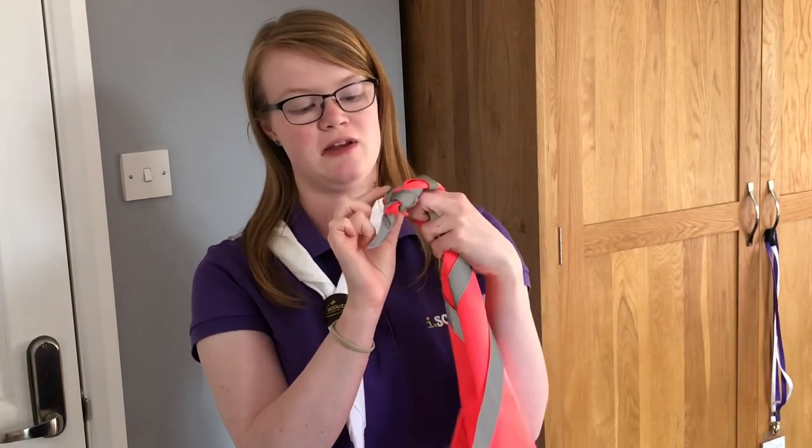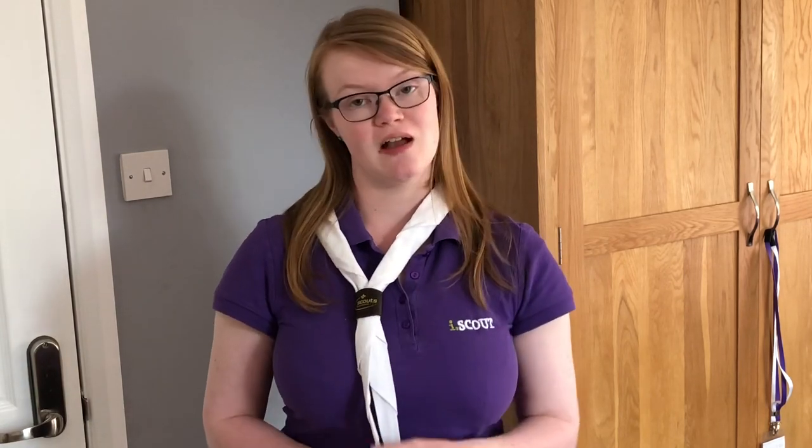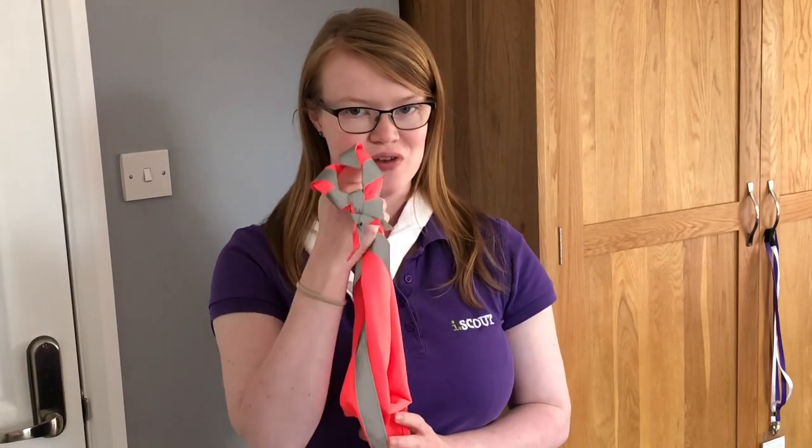Traditionally, when scouting first started, they didn't have woggles and they used to tie the bottom of their neckerchiefs with a knot. Now today, we commonly use a friendship knot, which looks like four little squares — it's a square knot, just like that. It's tied by somebody who is your friend, so you don't tie it yourself; someone else has to tie it. And once it's been tied at the bottom of your neckerchief, you're not allowed to untie it either — so it has to go in the washing machine with the knot still intact.